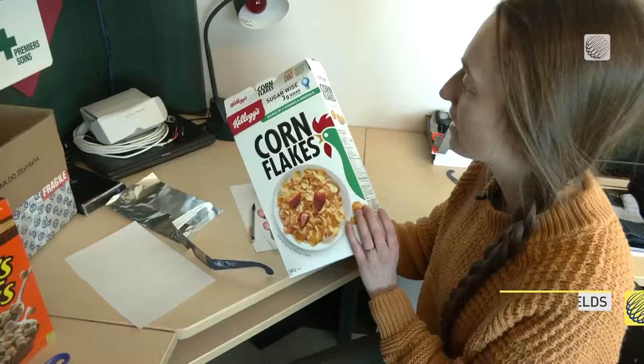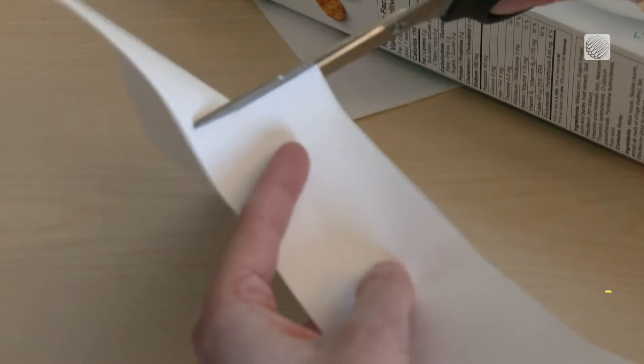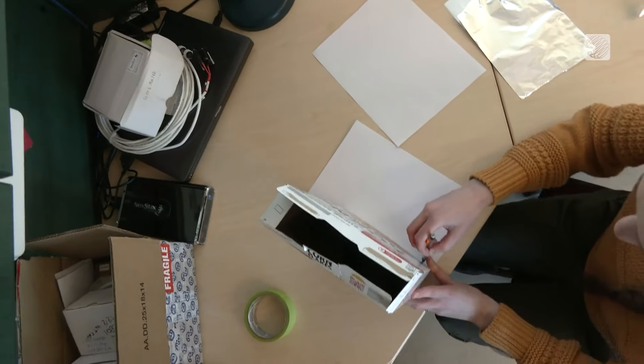These cereal boxes are really nice because they are pretty thin cardboard so they're easy to cut out. The first step is cutting out a piece of white computer paper that's the same size as the bottom of the box, so that when we look into the box we have just a plain white background to project the image of the sun onto.